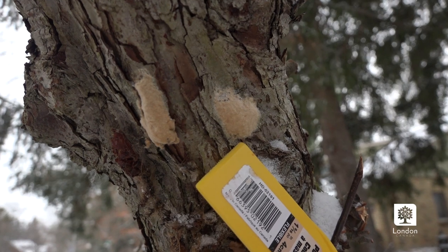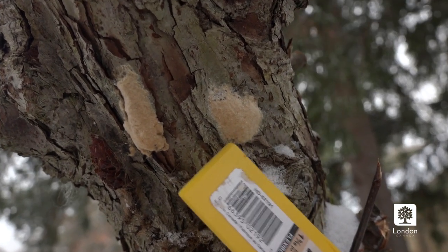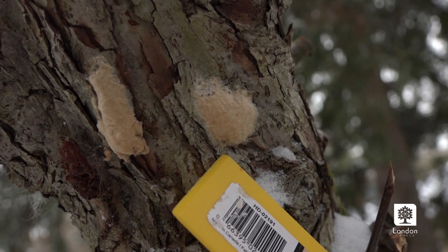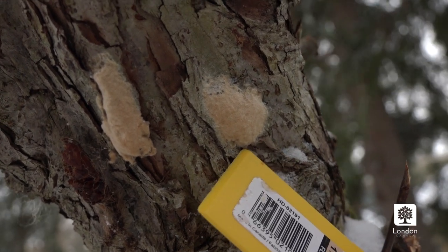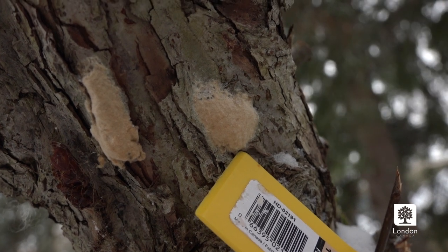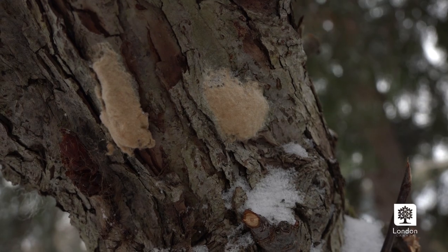Within this egg mass, there can be anywhere from a hundred to a thousand gypsy moth eggs. This time of year, they're not active. They will emerge early spring and start to feed on the leaves of your tree. So by scraping them off this time of year, we're interrupting their life cycle and will hopefully drastically impact the number of caterpillars that emerge.